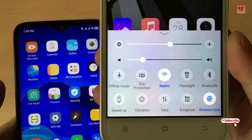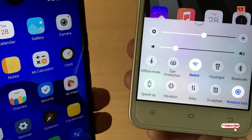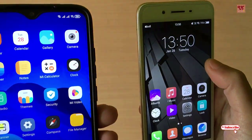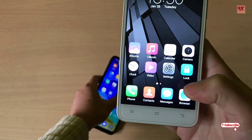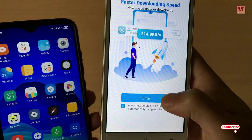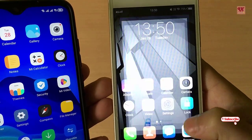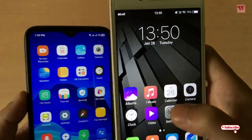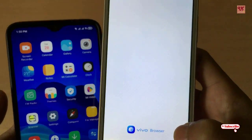After a few seconds, as you can see at the bottom it says 'Redmi', which means this second device is connected to my Redmi Note 8 Pro. Let's check out and browse some websites to see whether the internet is really working or not.